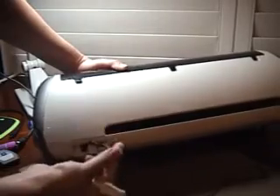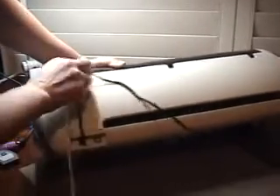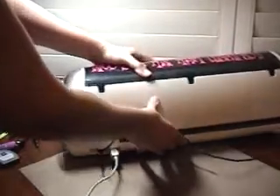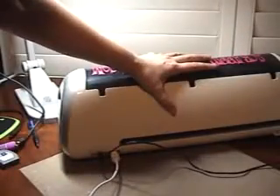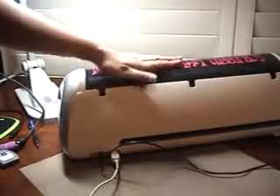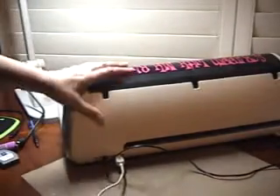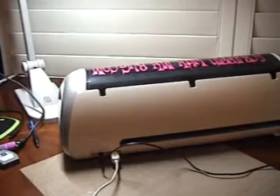Right here you have two slots. This one is your power to make it run, and the other one looks just like this and plugs right in there. Any time you are working with this, you have to have the cartridge in the machine — the one you're working with.